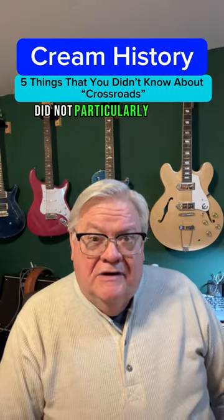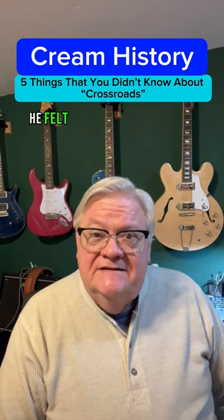Eric Clapton did not particularly like his performance on Crossroads. He felt that the timing was off.